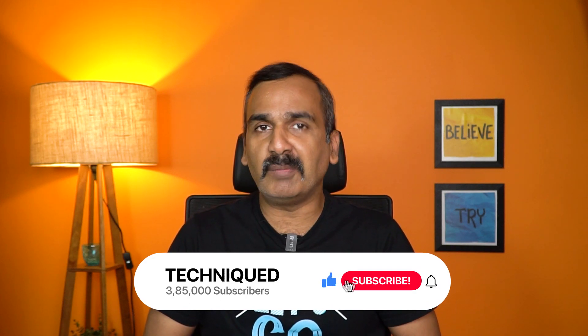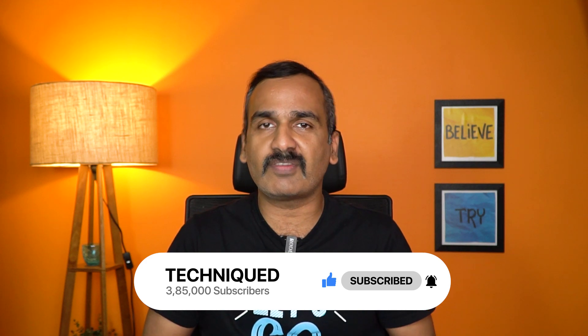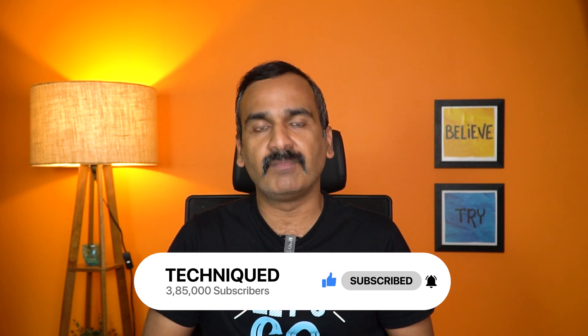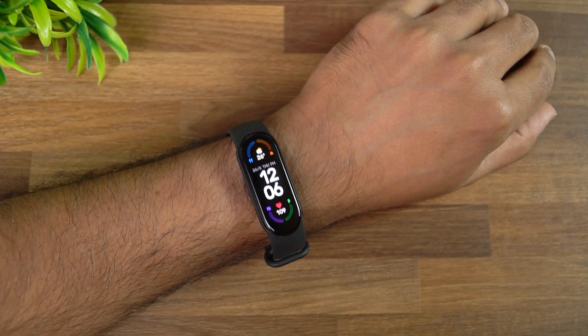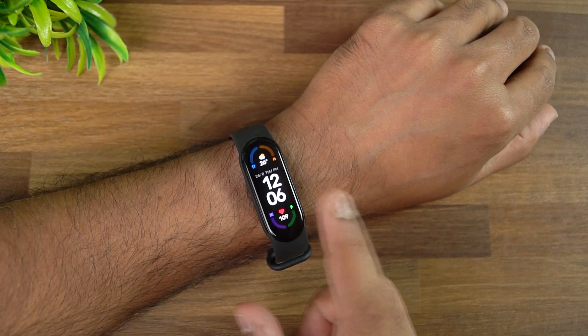In this video we'll be talking about features you can try, tips and tricks, and some of the features of the Mi Band 6. Before getting started, if this is your first time on this channel, hit the subscribe button and the bell icon to get notified of all the videos we publish. Let's begin — we have the Mi Band 6 and we'll talk about tips, tricks, and new features of this device.